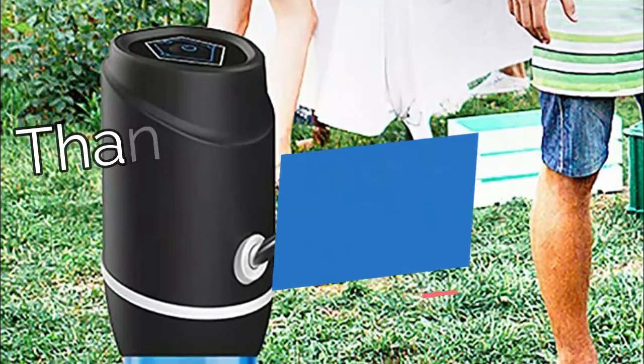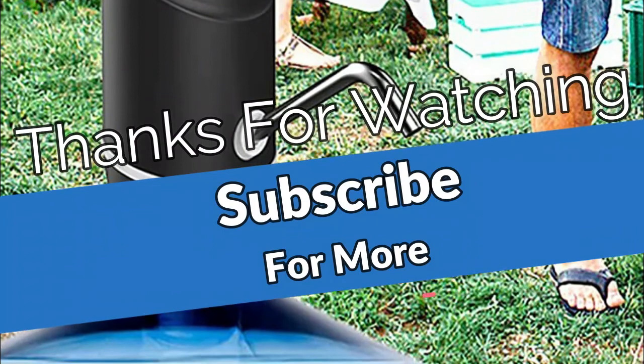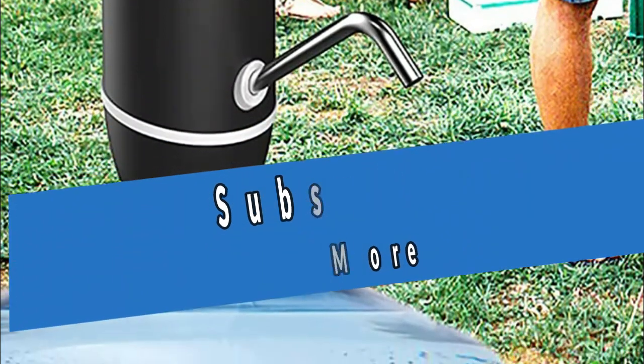It fits 2, 3, 4, and 5-gallon water bottles and other standard size bottles, making life easier and better. Thanks for watching the video — we hope you found it useful. Be sure to leave a like and subscribe to the channel to get more videos like this in the future.